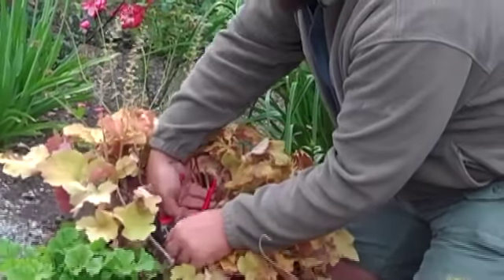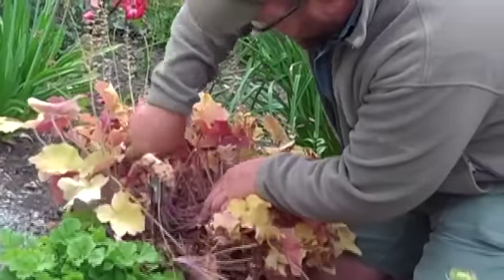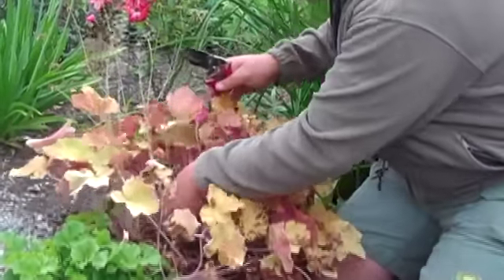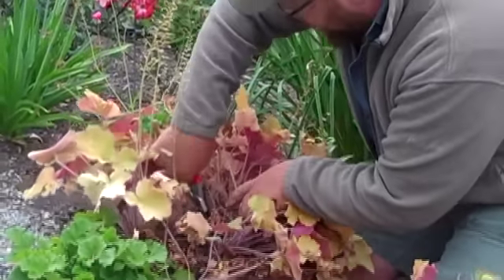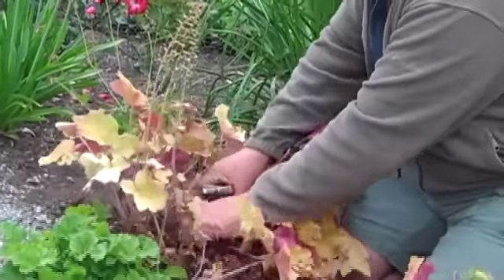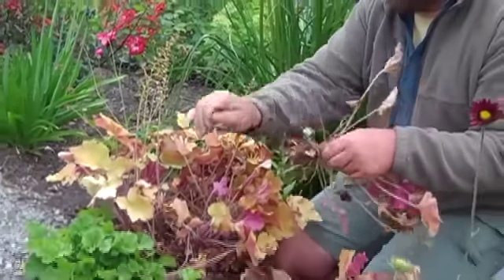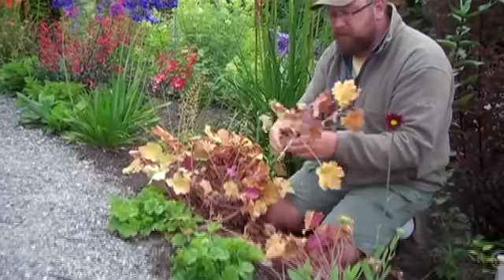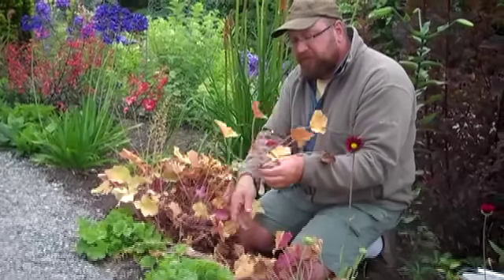This also gives you a chance to get in there and see how the clump is doing, and look for any damage from vine weevils or rabbits or anything like that. You don't have to cut all of them off — I'm just cutting the worst of them off, like that old big one there. And what you can do is then just clean down all the dead leaves, any flower stems, and pretty much any of the fully expanded leaves.